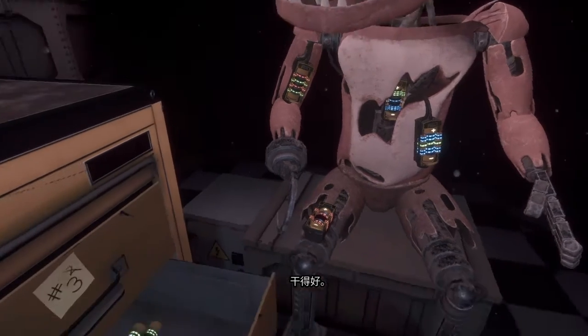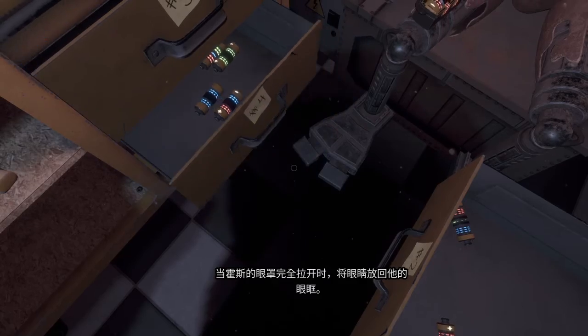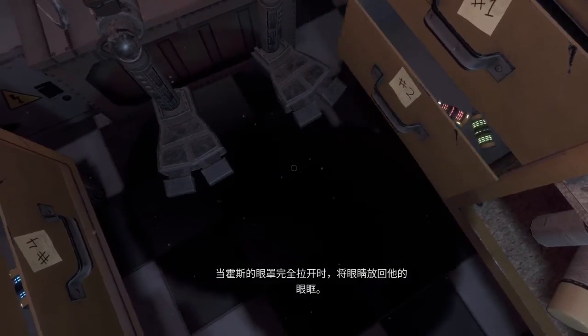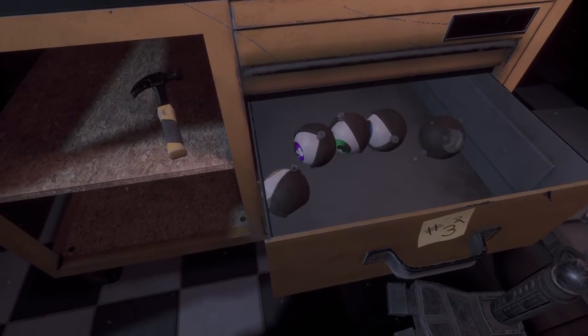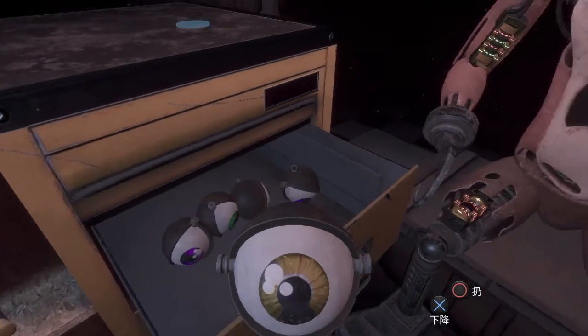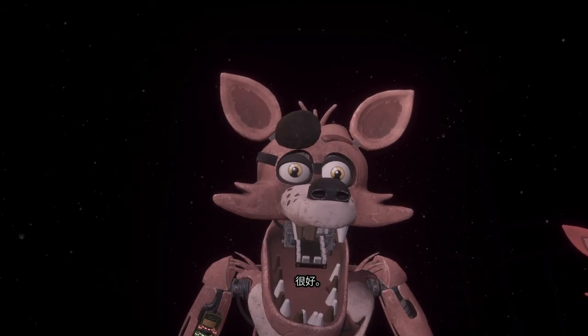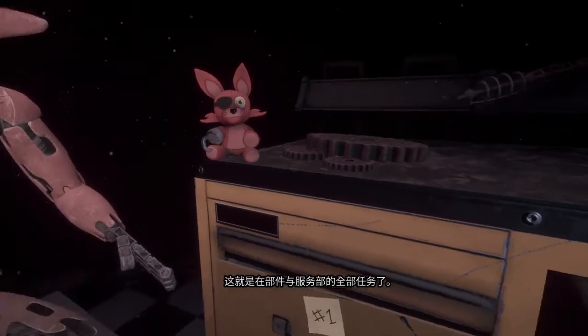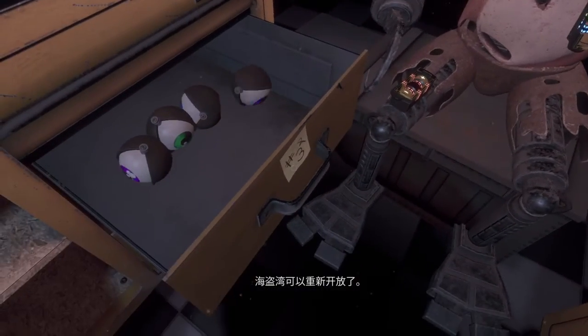Good job. Retrieve Foxy's eye from drawer number three. When Foxy's eye patch is fully open, place the eye back into his eye socket. Well done. This concludes all your parts and service tasks. Pirate Cove can now be reopened.